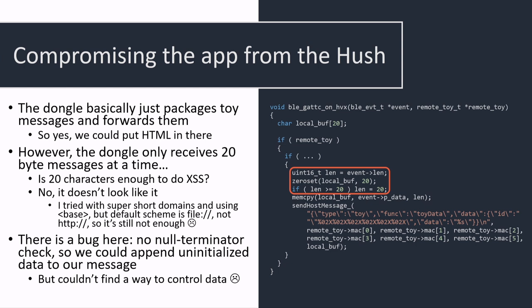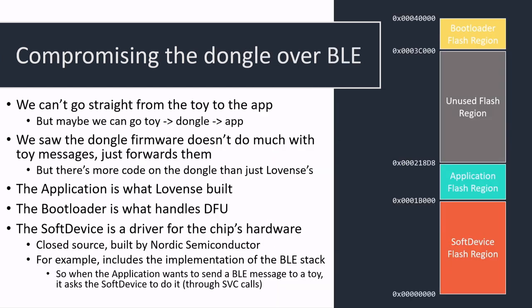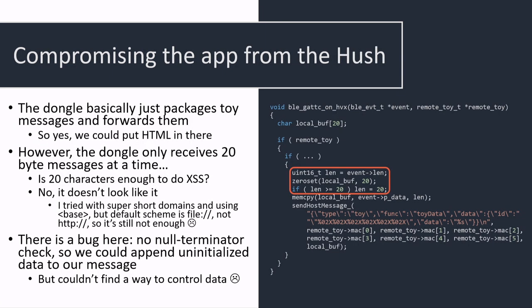The new buffer is actually on the stack, and there is actually a vulnerability there: they don't null-terminate the string. So if you're able to place some uninitialized data after the string, you can actually send more than 20 characters up to the app. Unfortunately I did not find a way to actually exploit this, but it is a vulnerability worth keeping in mind. We can't use this to get code execution directly on the app from the butt plug, which is kind of sad.